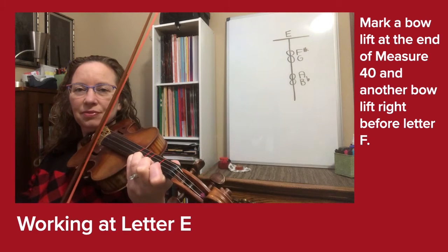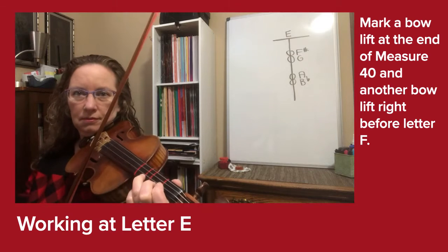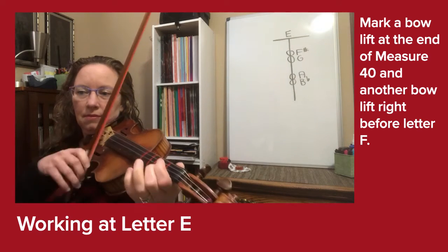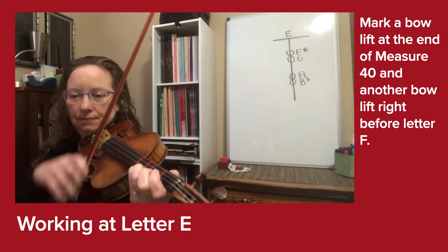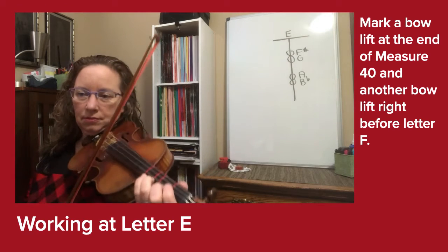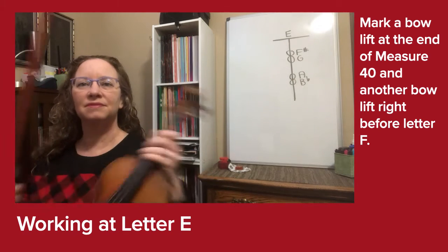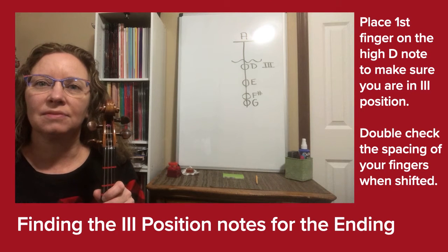Let's set up again at E and play all the way to F one more time. One string — one, two, three-E-and-A, three, four, rest, two, three-E-and-A, three, four, rest, two, three-E-and-A, three, four, rest, two, three, four, rest, two, three, four, rest, two.